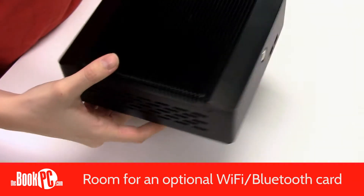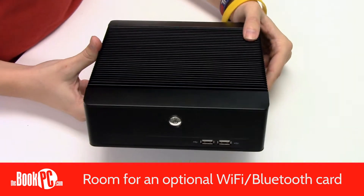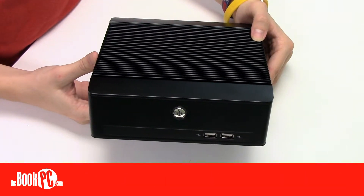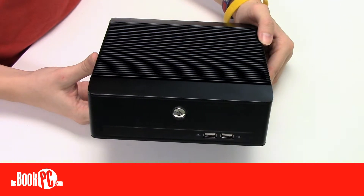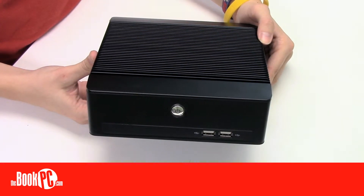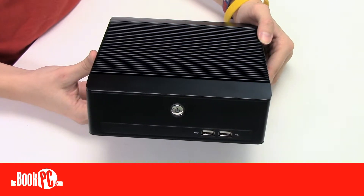There is also a half-height expansion slot to add a WiFi or Bluetooth card. The BIS-6636 fanless design reduces the need for maintenance and makes it very quiet and reliable in demanding environments. Paired with a solid-state drive, you can create a configuration that has no moving parts at all, adding to its durability.